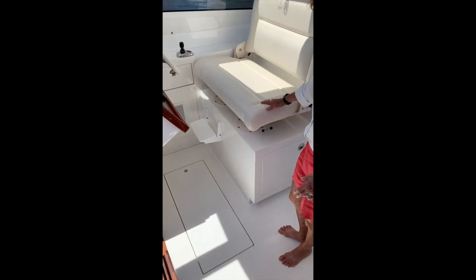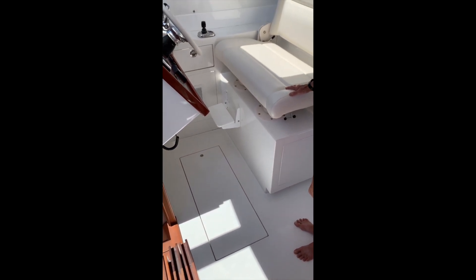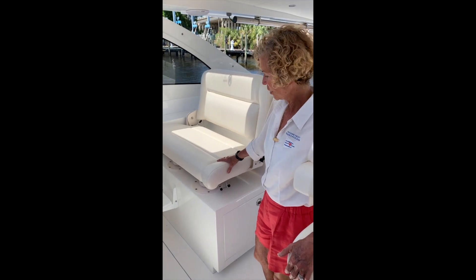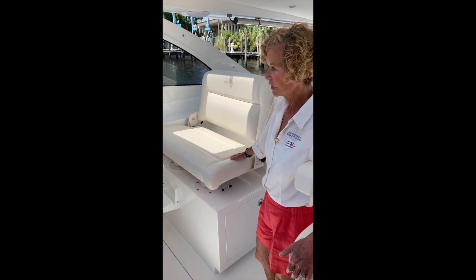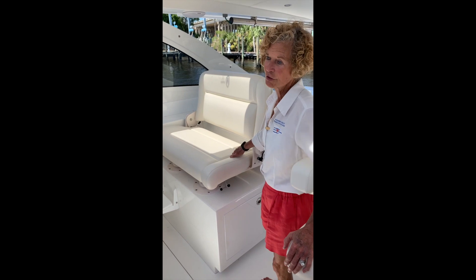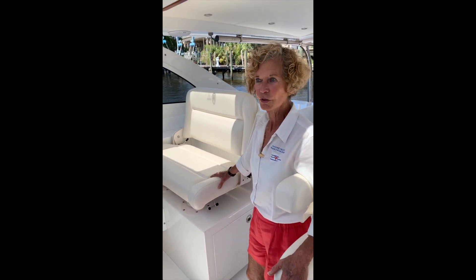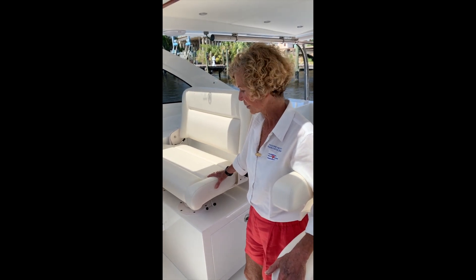This hatch below holds our fuel, water, and waste tanks. All of these tanks are over the center of rotation, which means that this boat will ride at the same angle whether it's empty of fuel or full of fuel — the same with water and waste.